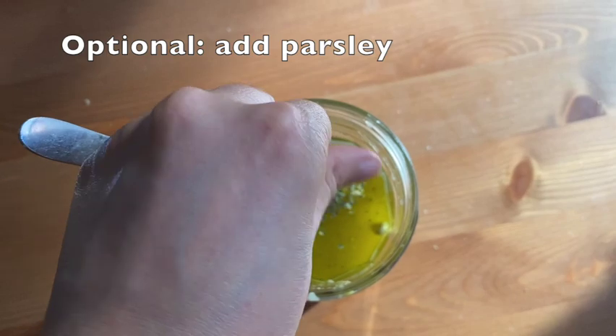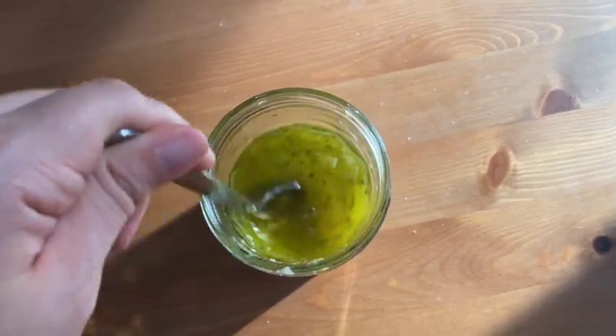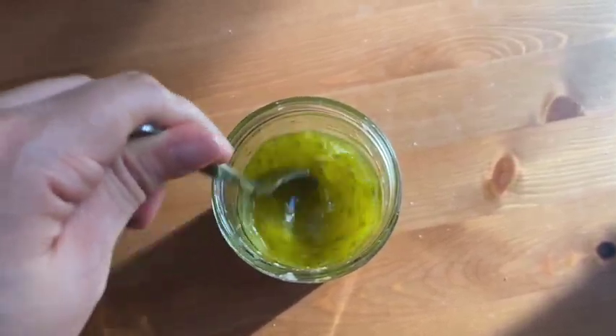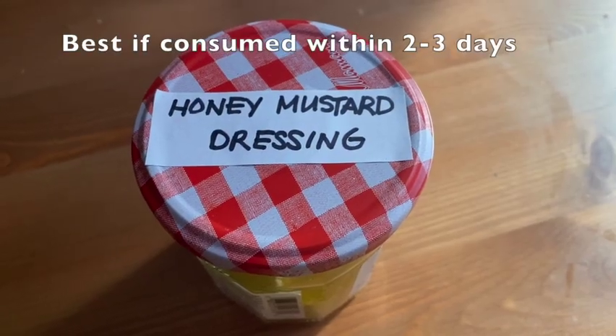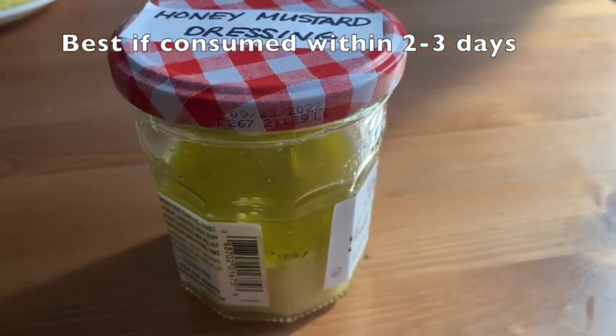Parsley is optional but it adds extra flavor. This is ready to serve — we normally use this entirely in one go for a salad meal of three to four servings. Mix well. Don't forget to label the jar and store in the fridge if not consuming right away.